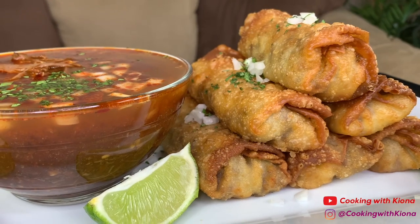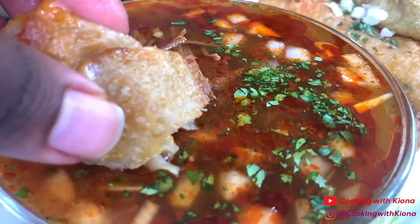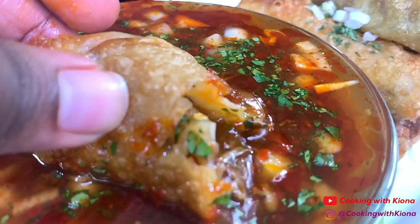Alright, that's it for this video! I hope you guys enjoyed because I enjoyed making and eating these egg rolls. Everything I used in this video will be down in the description below. Don't forget to like, comment, and subscribe! Bye!